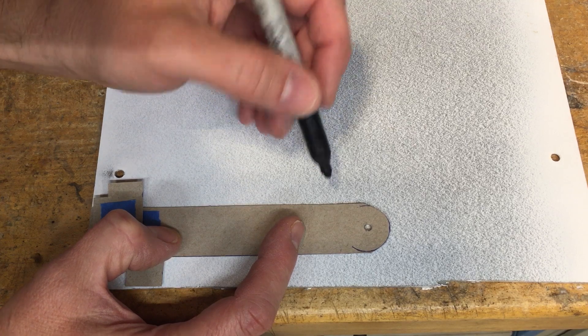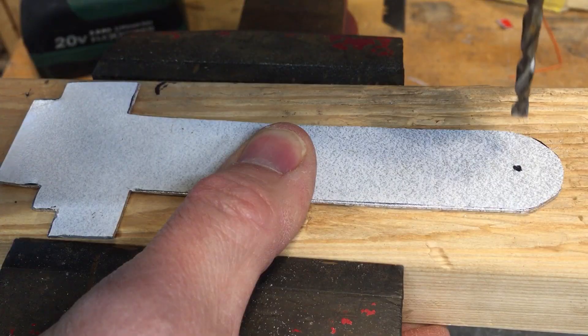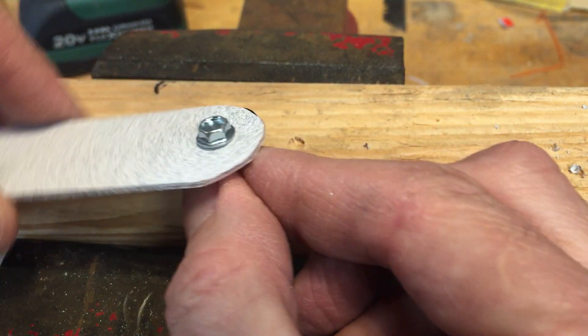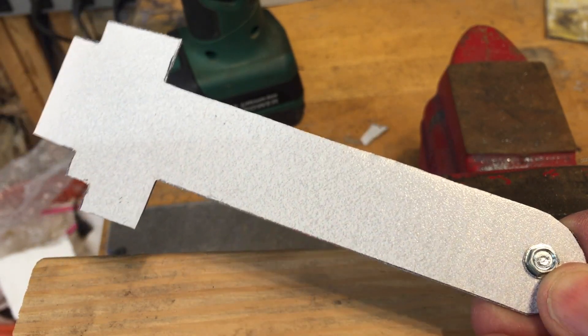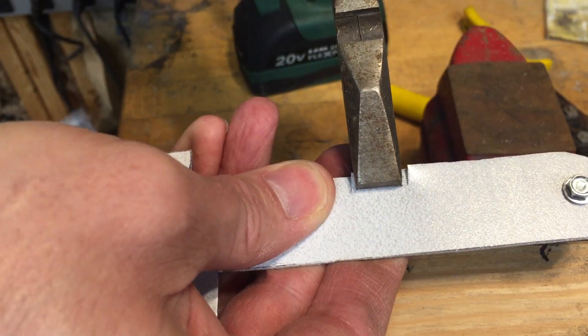I've got this piece of aluminum — I'll trace it onto and cut it out with snips. We'll drill out the pivot point. Make the hole big enough so it swings freely on the screw. In hindsight I should have left a little tab and bent it up for a handle, but I can just cut one in here and bend it up with pliers.